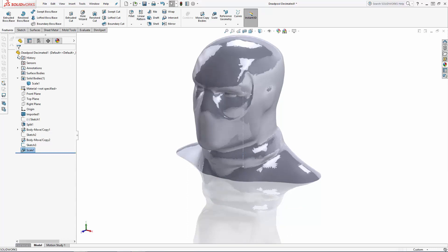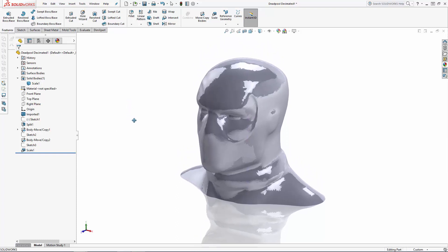Now let's use a few surface tools to simplify the top of Deadpool's head. Remember when we imported this mesh, SolidWorks converted all of the facets into individual surfaces, so the top of the head is made up of hundreds of surfaces. I want to be able to reference the top of the head for some extrude operations later, so I'm going to replace these hundreds of surfaces with just two surfaces.